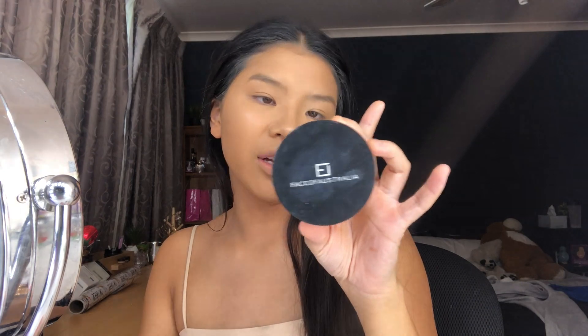For powder I'm going to use the Face of Australia Translucent Loose Powder — I haven't used this in so long. I'm going to bake, but not really let it bake — I just pounce it in. The foundation can look a bit cakey in real life but really nice in photos and video. For brows I'm going to use BH Cosmetics pomade and then set it with the Chi Chi brow gel.